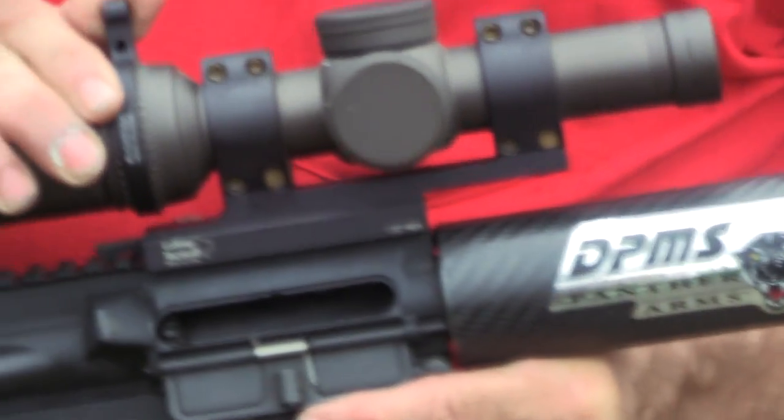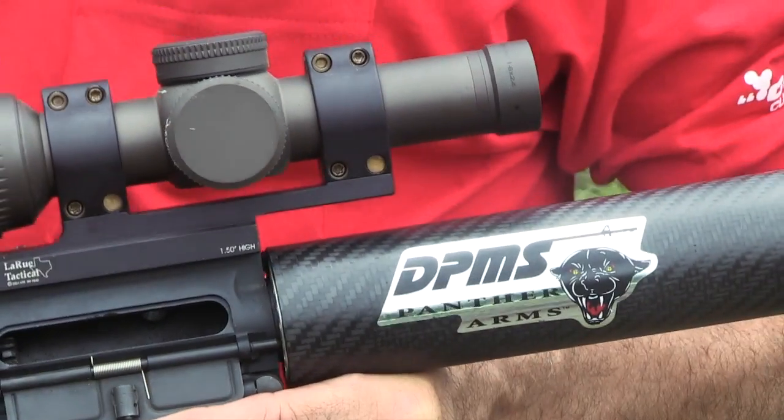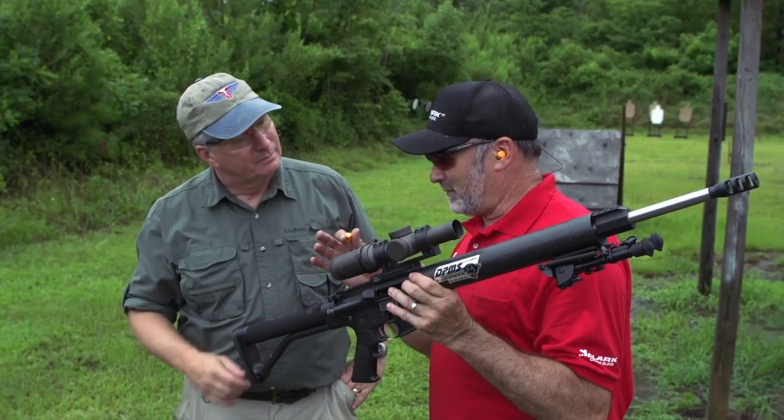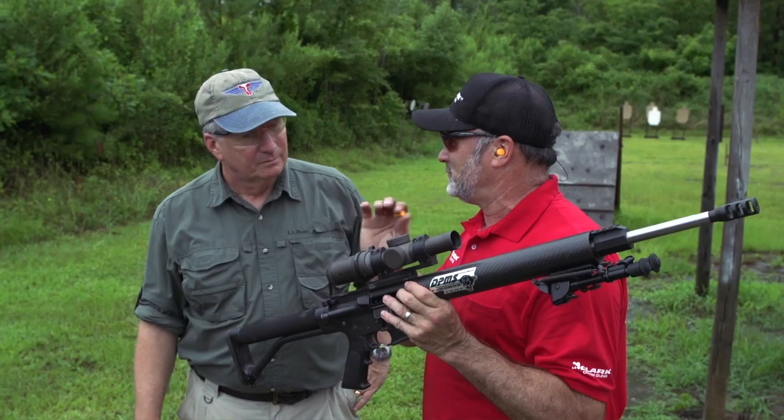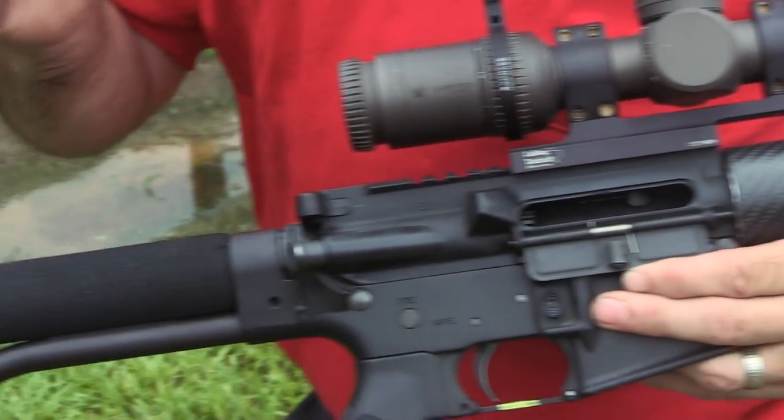This one has a floated carbon fiber forearm to keep the weight down and a Harris bipod. Limited optic — shoot it on one power. Some of the limited stuff, you can use variable power; it just depends on what organization you're shooting at the time. An aftermarket barrel, an aftermarket trigger — it's about a half-minute on-demand gun.